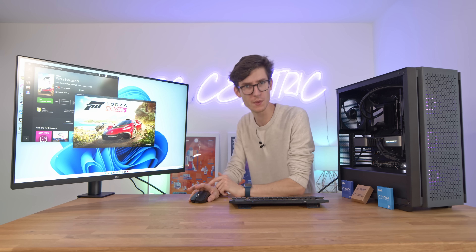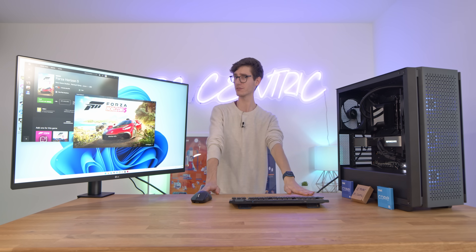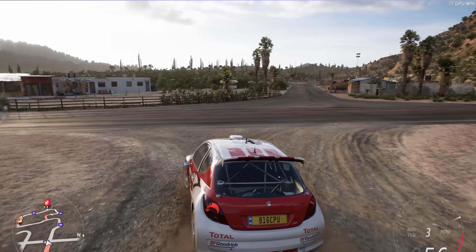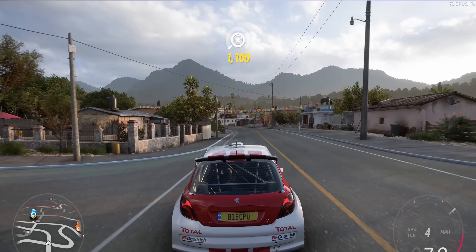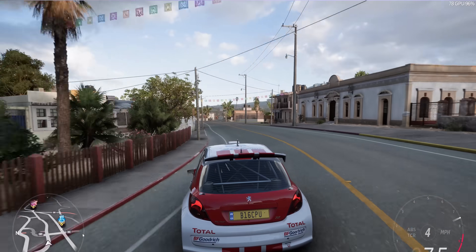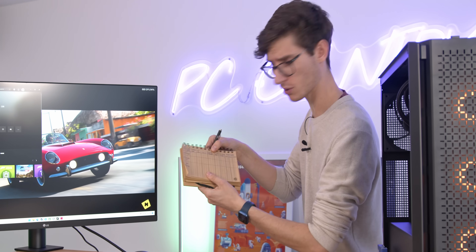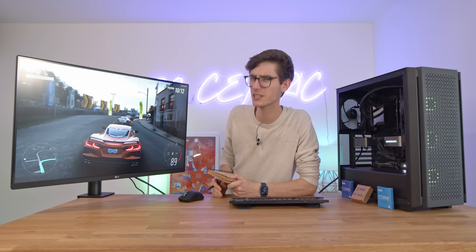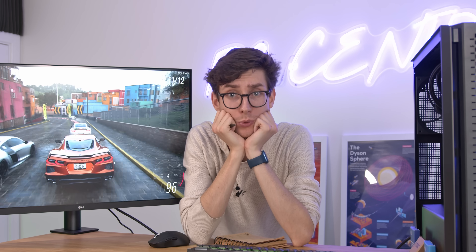Let's begin our test with a game that is hot off the presses, some Forza Horizon 5. This is running at the extreme preset at 4K, but of course we are going to test a whole bunch of different resolutions. At the moment we're getting anywhere between 75 and 100 FPS depending on when and where we are in the game. We want to be as scientific as possible, which is why we're running this in benchmark mode to get the most accurate data possible.